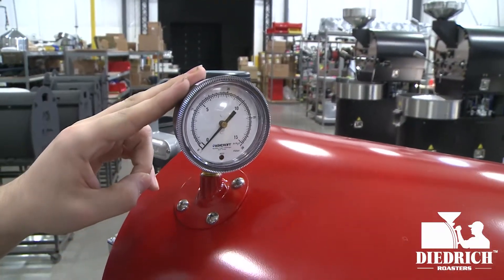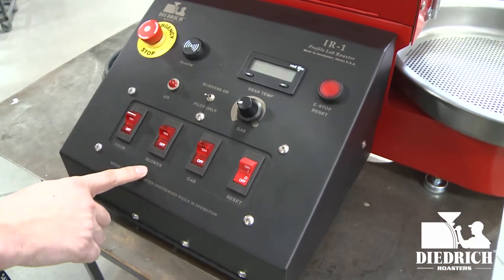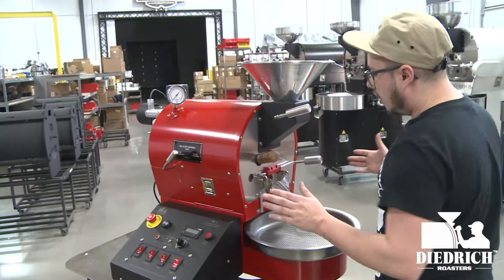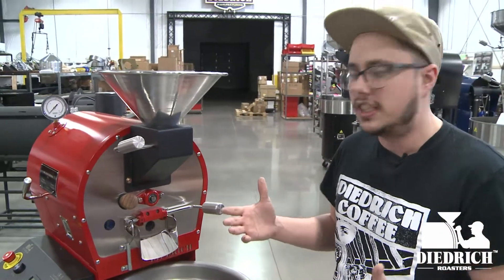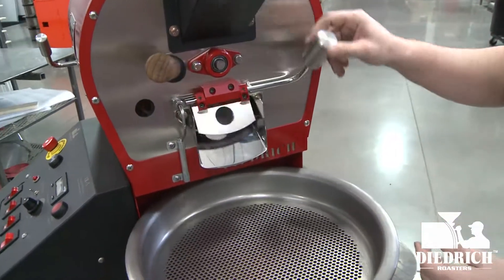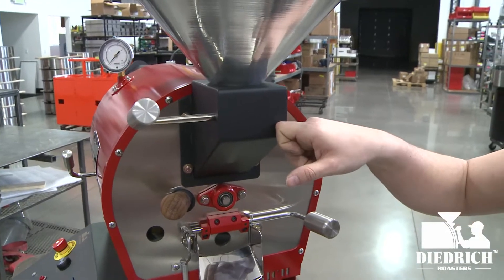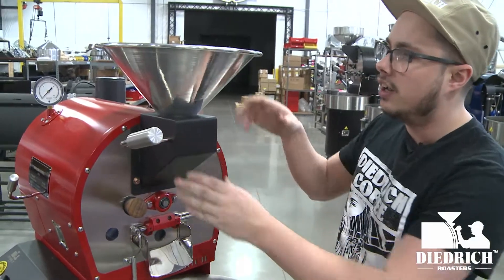And as always you have your drum blower, gas, and the on/off reset. Now, no matter the size of our roaster, they all look very similar — they all have the trier handle, and of course you have full access to your front door and your front bearing. You can get either a black or a stainless steel finish — my favorite option — where it's a nicely polished hopper.